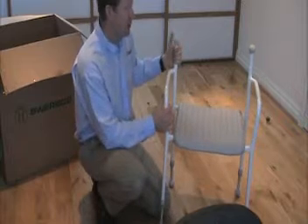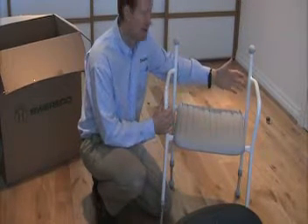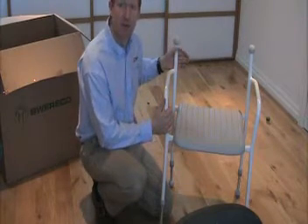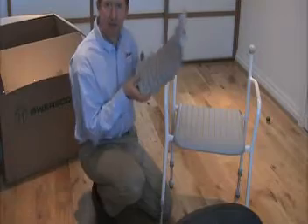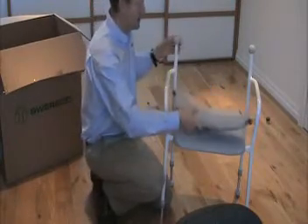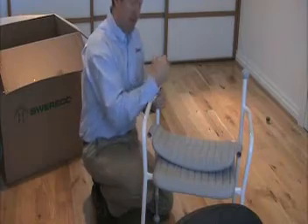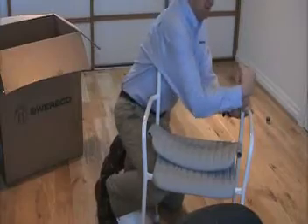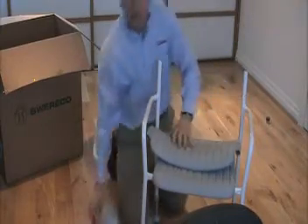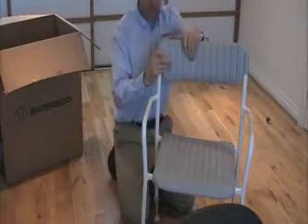On this one, we have the backrest. The backrest is an option. You can have the material backrest or the plastic backrest such as this. To put the backrest on, just take off the rubber stops at the top and then place the backrest on like that.